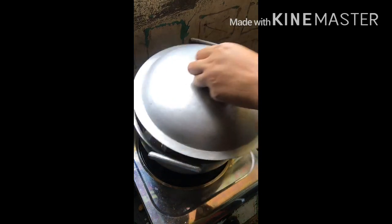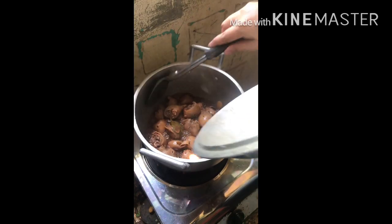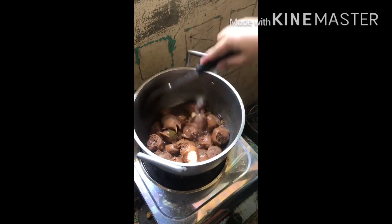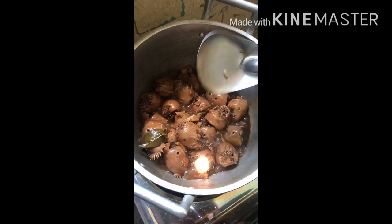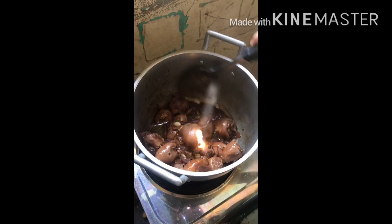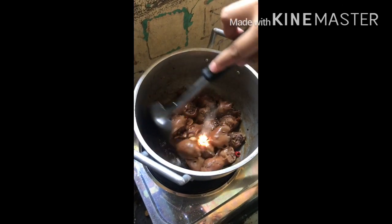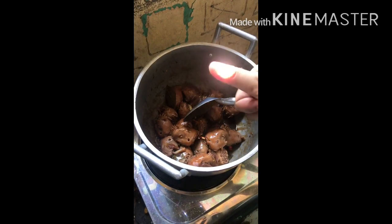Nagpan at antayin na mulog. So ayan guys, malapit na siyang maluto. So careful lang po sa paghalo kasi baka maduro. Antayin na lang natin siyang matuyo. At ayan guys, luto na ang ating adobong ulo ng manok.